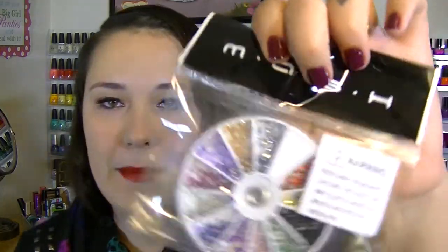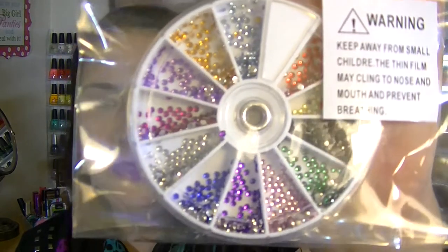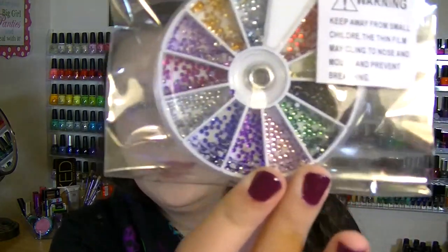I see a pack of mash nail rhinestones in a little nail wheel. These are so cool — there are quite a few in a rainbow of colors. They look like they might be the two millimeter size. I already have a lot of nail rhinestones, so this might be going in a giveaway. Stay tuned for that — as soon as I get a few more of you watching, I'll definitely do a giveaway.